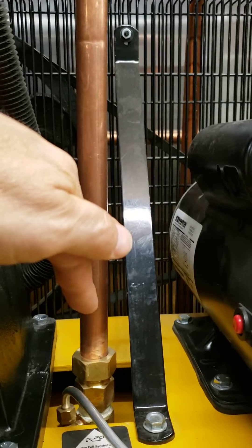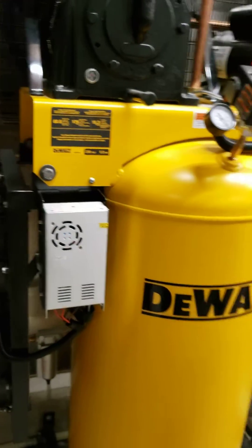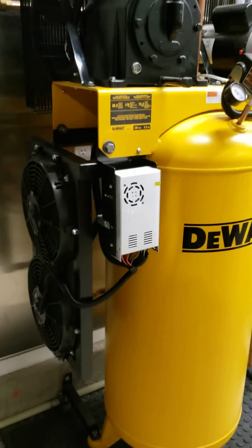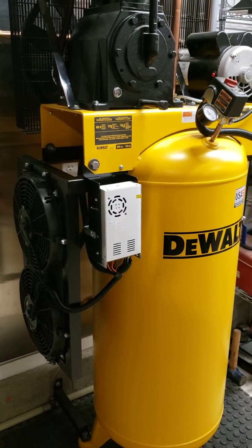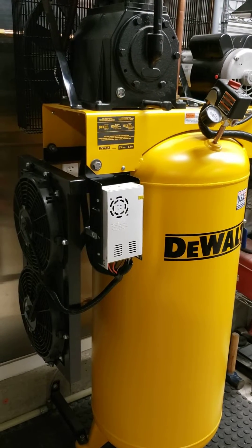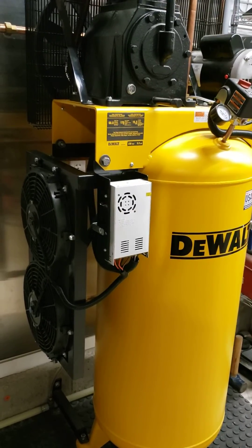I find that with this system I get absolutely no water in my air line and it works perfectly. I'm quite happy with it, and hopefully this helps anyone who wants to build their own aftercooler.